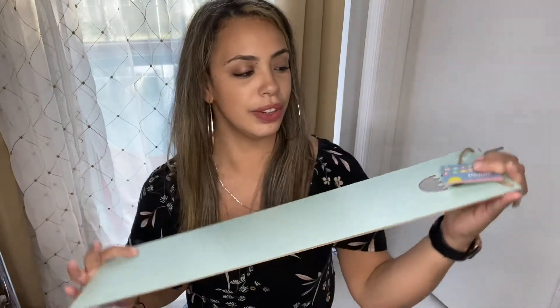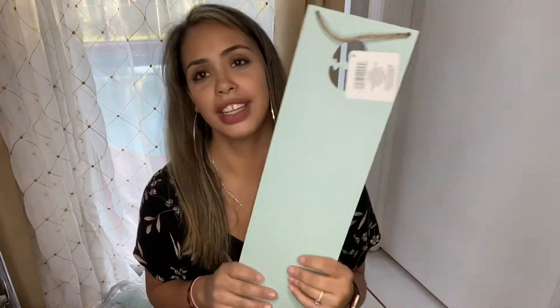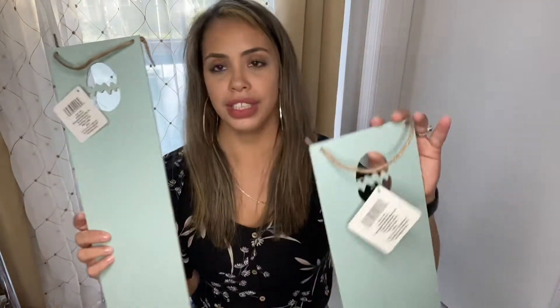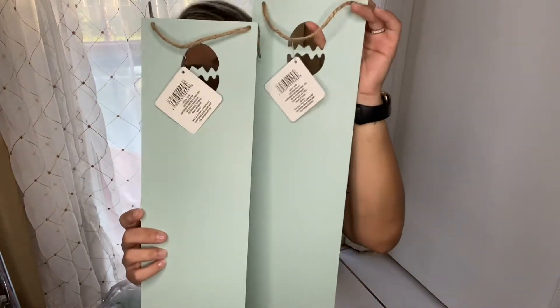Then I saw these cute little door decor for the outside for Easter. I want to decorate it and make a little sign, probably something like Happy Easter. I bought two of these and it's such a beautiful light blue, teal kind of color. That was cute for Easter — can never be too ahead.